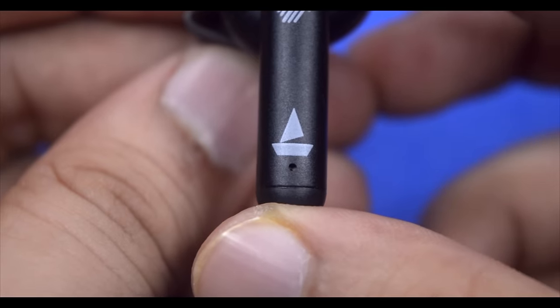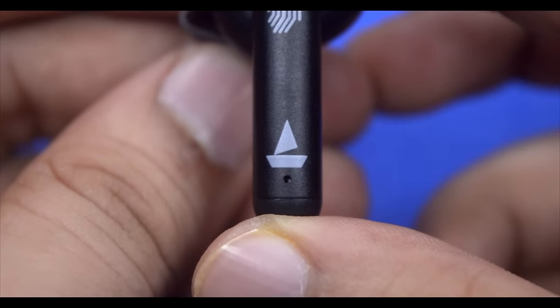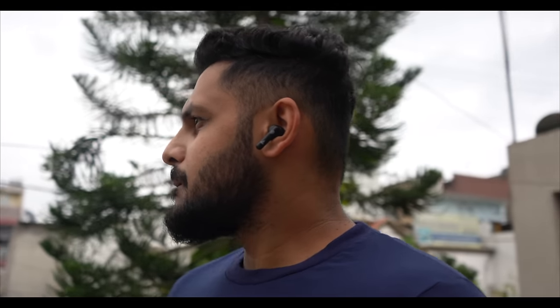Now let's talk about the important part — calling quality. The requirement for calling has increased with work from home. The calling quality is decent — I didn't expect it to be this good. Even if there is a bit of noise around you, your voice will properly reach the other person. There is noise cancellation as well, and you will get a good calling performance overall. I have tested the microphone — let's take a look.